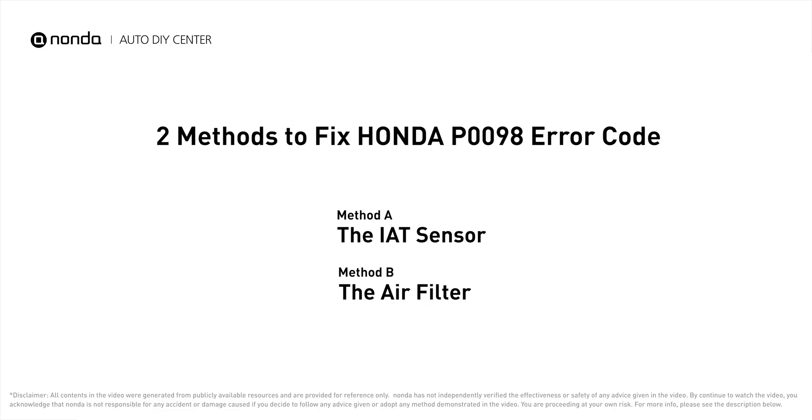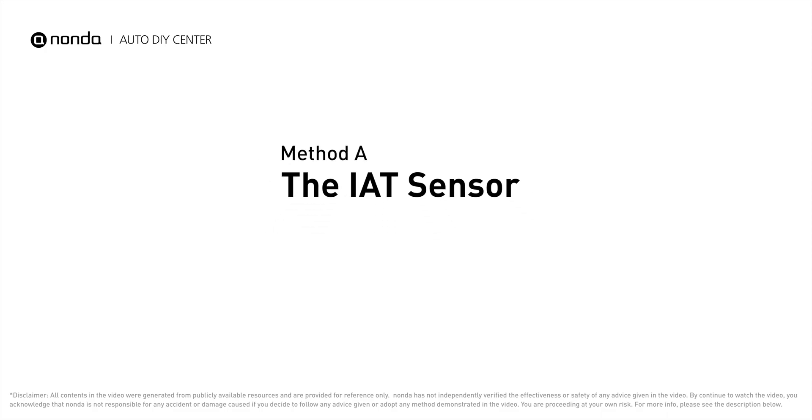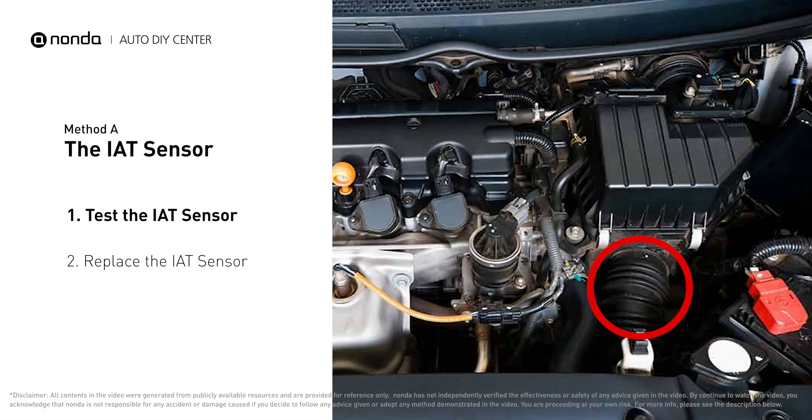Here are two of the most practical solutions to fix Honda's P0098 error code. Method A: the IAT sensor. The IAT sensor could be on the throttle body, attached right to the intake manifold.